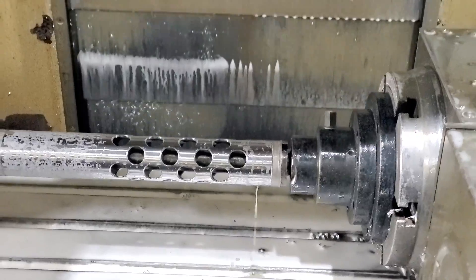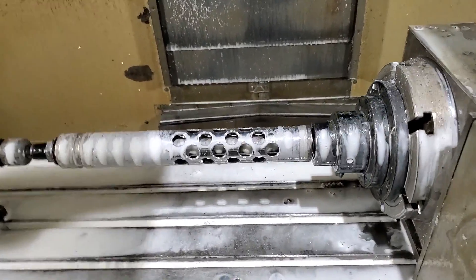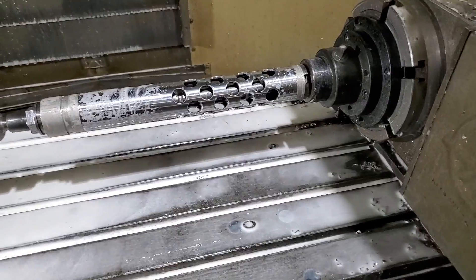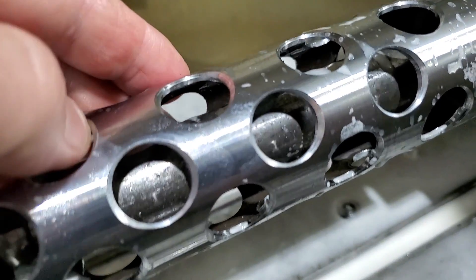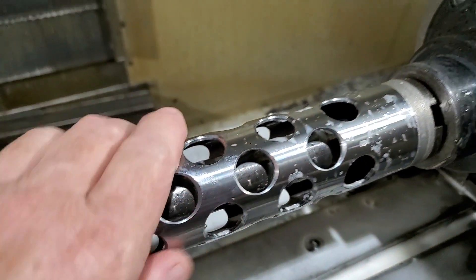Bottom line is that you've got a nice smooth chamfered edge around the edge of these holes so that when you're holding on to it you don't rip your freaking fingers off. The holes look great, nicely chamfered. But there's still some little imperfections inside and out, so this isn't the final step for the round steel tube with lots of holes.